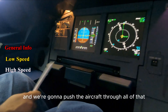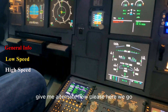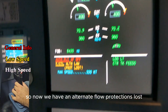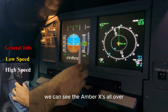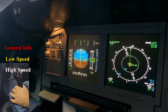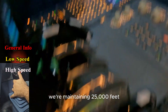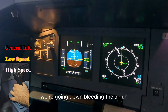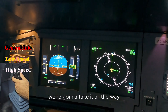Next we're going into alternate law and pushing the aircraft through all of that. Give me alternate law please. Now we're in alternate law — protections lost. Looking at the PFD we can see the amber crosses all over, indicating we are in alternate law. Thrust is at idle, autopilot is off, maintaining 25,000 feet. We're bleeding the speed and we're going to take it all the way.